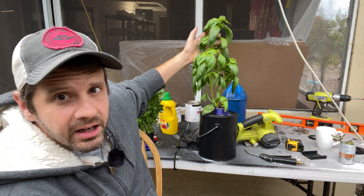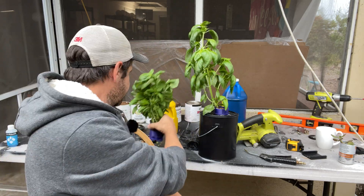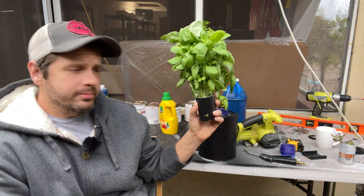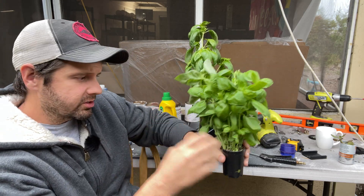Here's the basil I was growing — he's just shy of about 18 inches tall with a super thick stem, a big boy. And here is a basil I bought at the grocery store for $2.99. You can see there's a substantial difference; the store-bought one's bushier because it has a lot of stems.